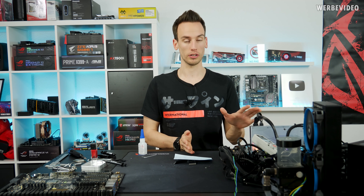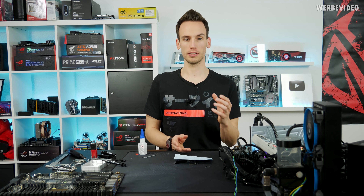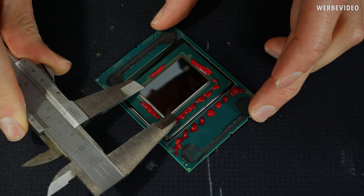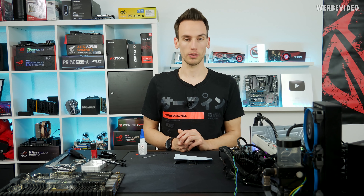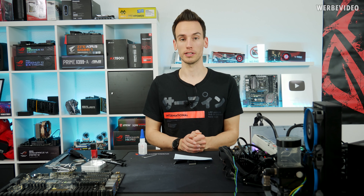On average the temperature improvement was about 10 degrees Celsius, which is actually quite a lot less than I expected. My theory is that because this is such a high core count CPU with a much larger die — 21.4 × 32.2 millimeters — there's more surface area to dissipate heat toward the heat spreader and the CPU cooler, which should benefit temperatures even with stock thermal paste.